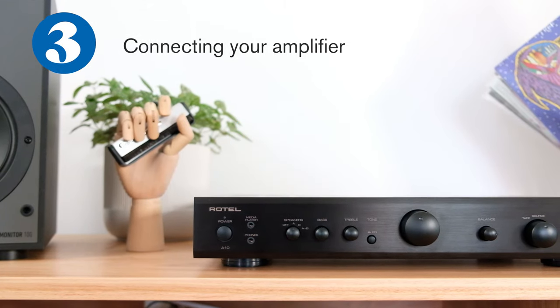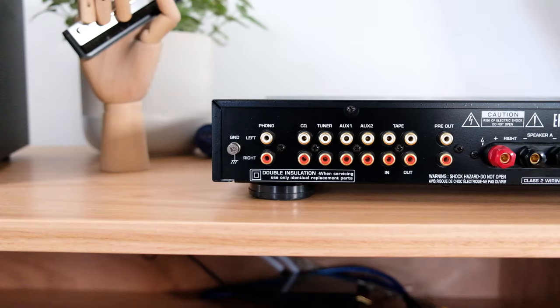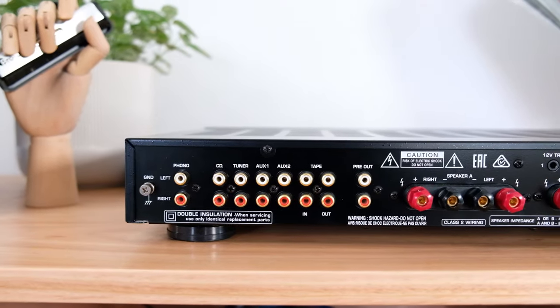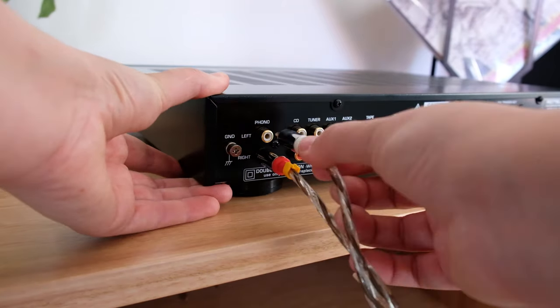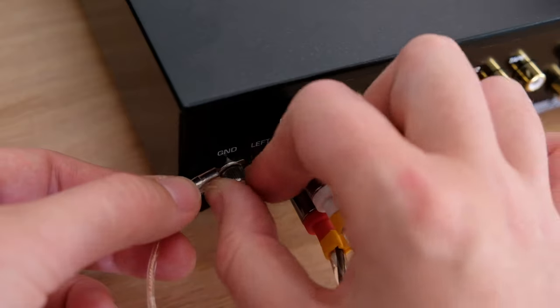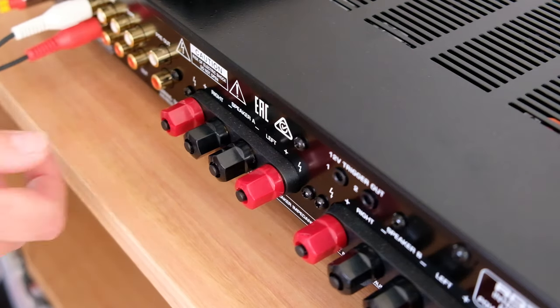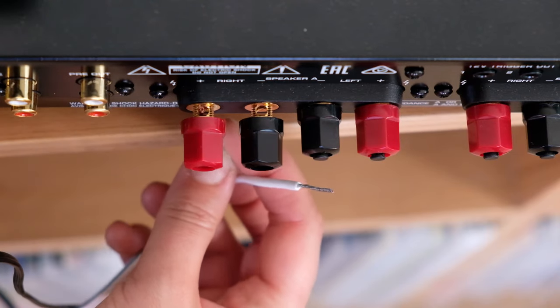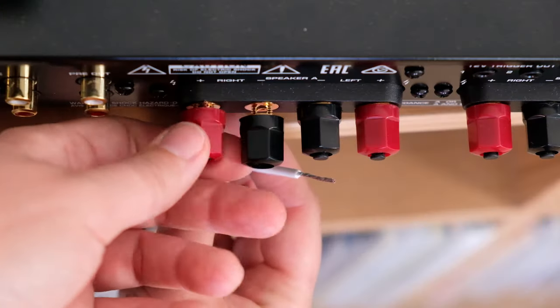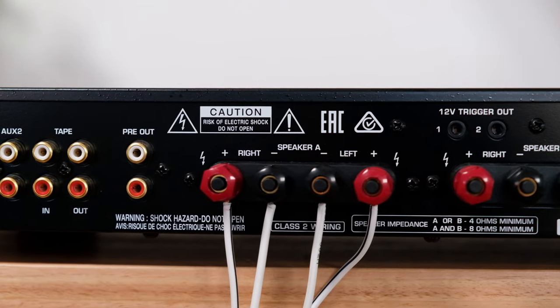Now let's connect your speakers and your turntable to the amplifier. Flipping the amplifier around, you will notice that all of the inputs have a label. Firstly, let's connect the turntable RCA to the phono input. Don't forget to connect the grounding spade also. Next up, we're going to connect our speaker cable to our amplifier. Remember to make sure that you're connecting the red from the speaker to the red of the amplifier. There's even a label showing you which is your left speaker and which is your right.